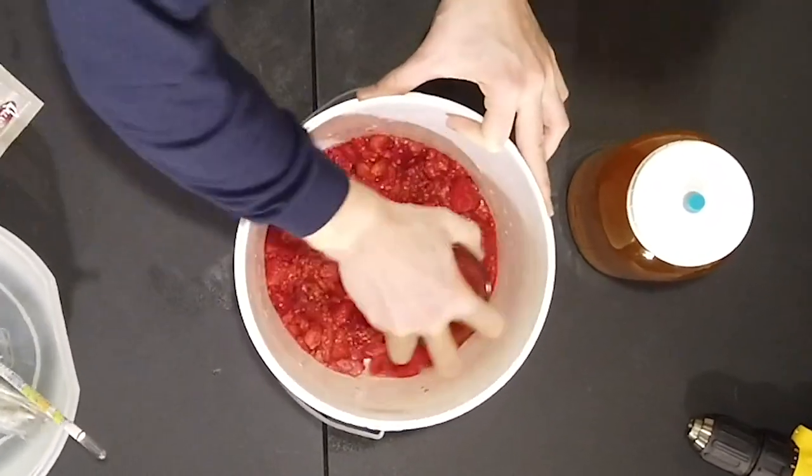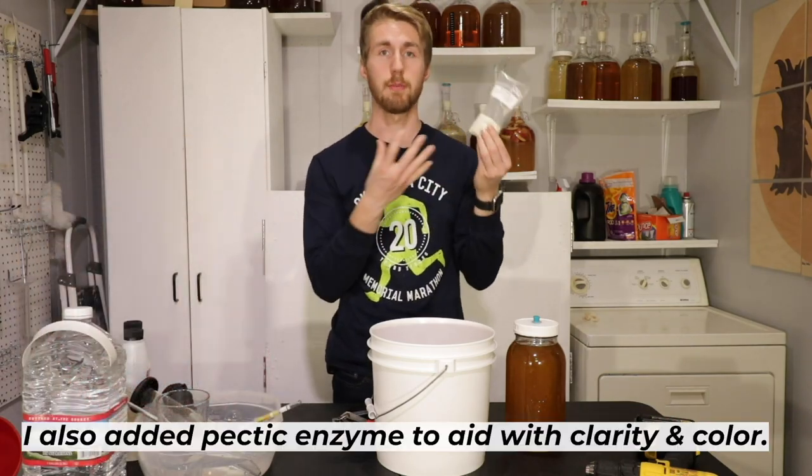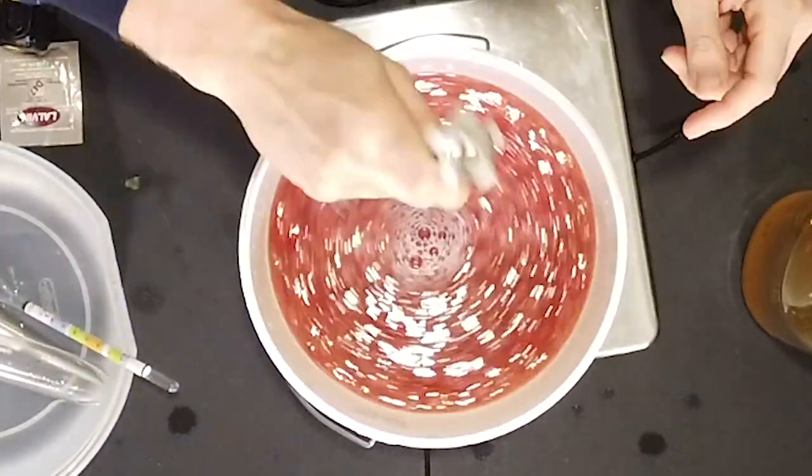I started off with my ingredients: my raspberries, my clover honey, my water, my Fermaid O, and my yeast. I mixed those things up into a bucket to ferment. I wanted to start over one gallon so I would hopefully end up with one gallon. Obviously sediment has taken its toll. Next thing I did was I let it set for a couple weeks — it needed time to ferment. That fermentation process is essentially the yeast taking hold of the sugars and converting them to alcohol.